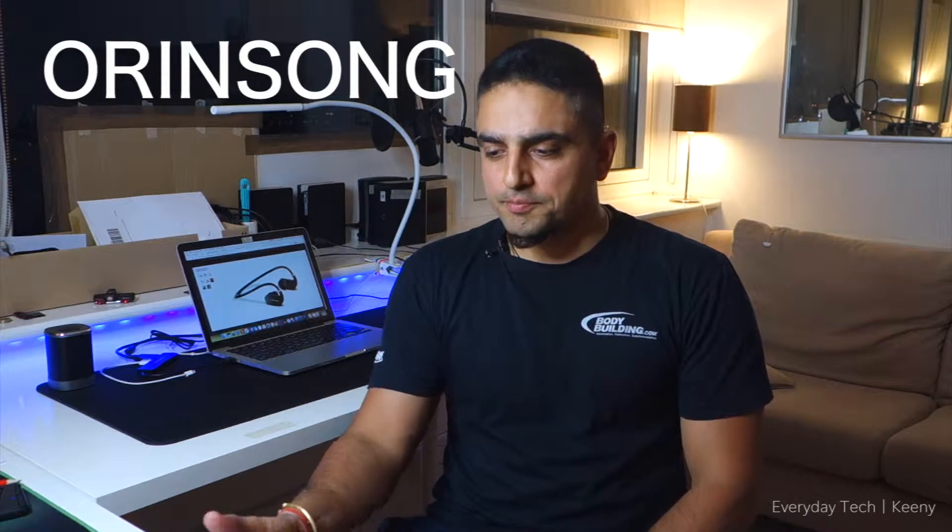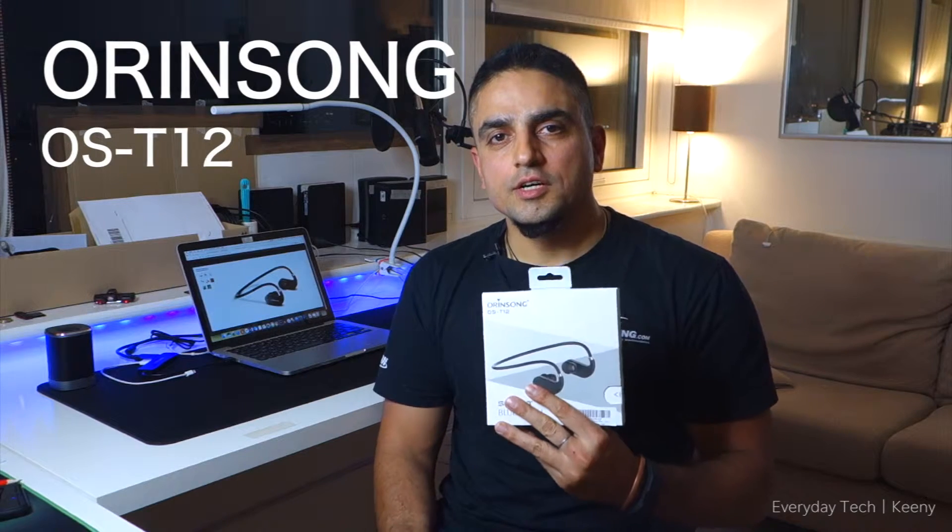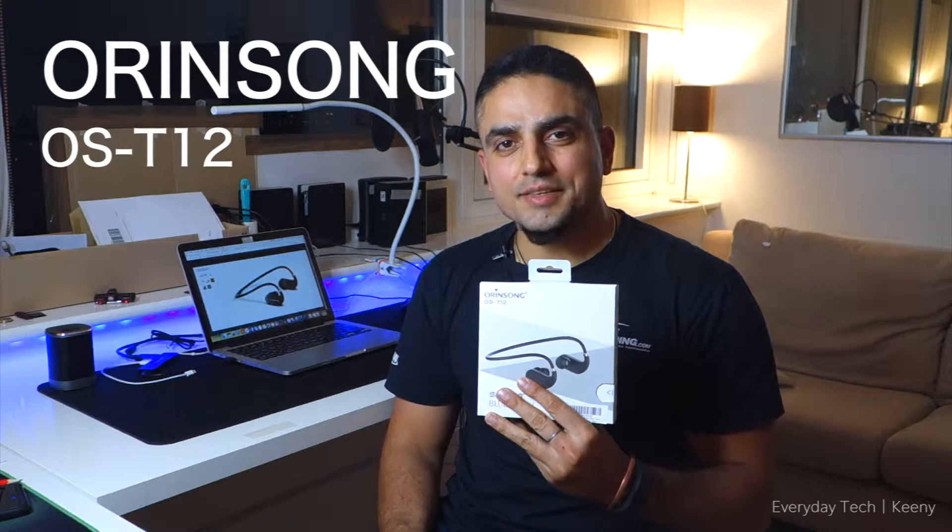Hi guys, this is Gain. Today I have the Odansong OS T12 Bluetooth Sports Neckband.